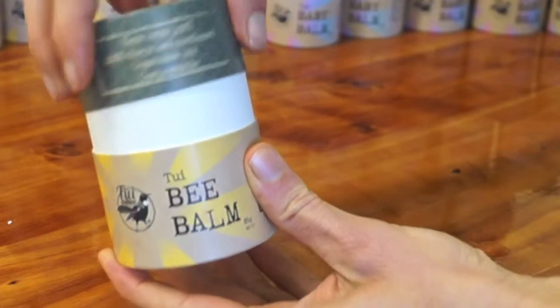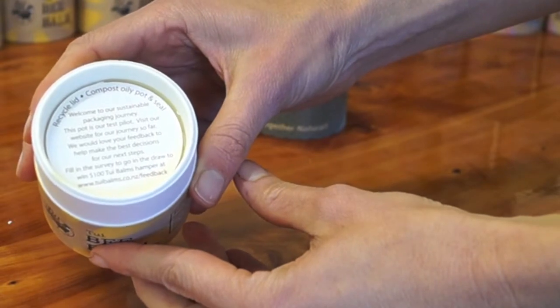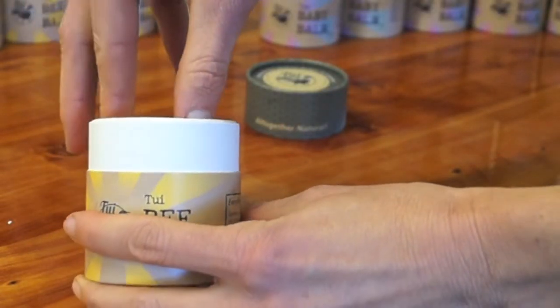Then you will find the cardboard seal. This has some information about the pot and gives a link to share your feedback with us. Remove the seal to get to the product inside.